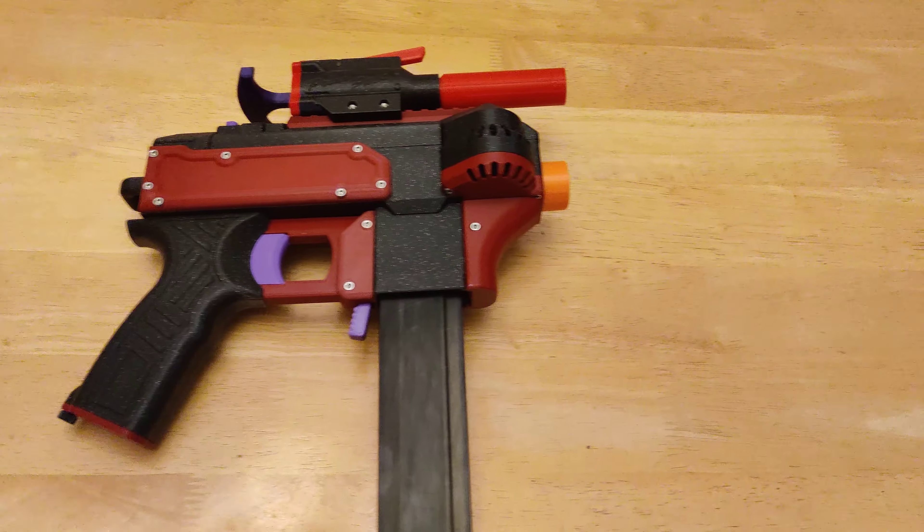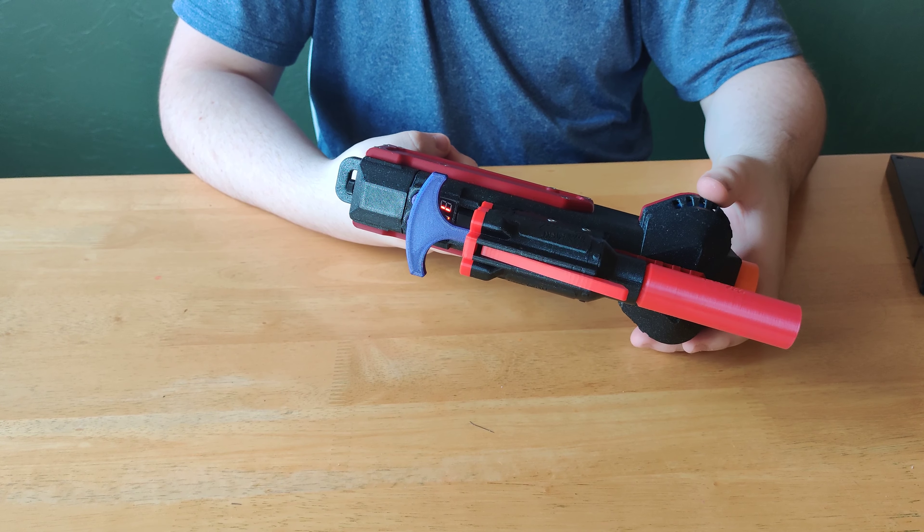Number 2 on my list is the FDL BASIC. It exclusively fires half-length darts and has brushless motors and two knobs on the top that give it variable fire rate and variable motor speeds.